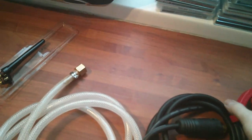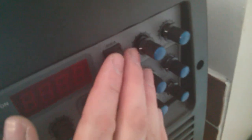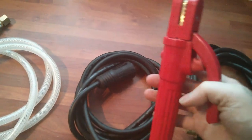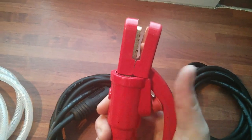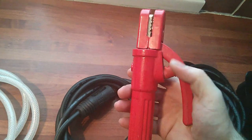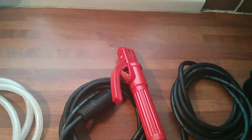Now we've got the stick clamp holder. The machine does stick as well, by the way — TIG and stick. I don't really plan to use the stick at all; I've not had much success with stick welding for what I want to weld. But that looks good quality, a lot better than my one, which is just a cheap hundred-pound B&Q welder I got about four years ago.